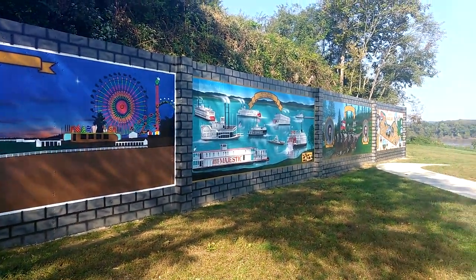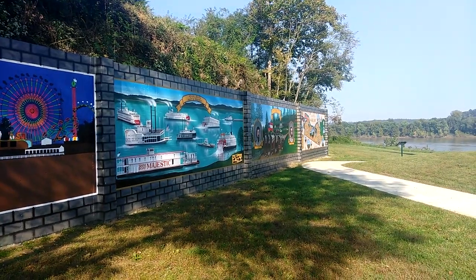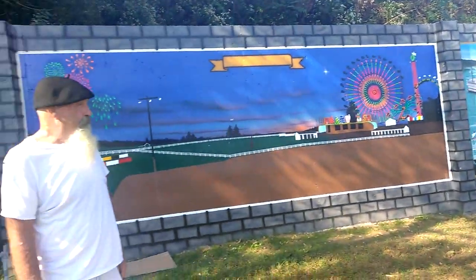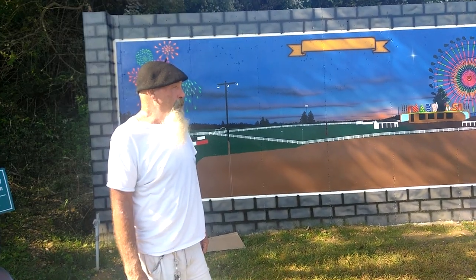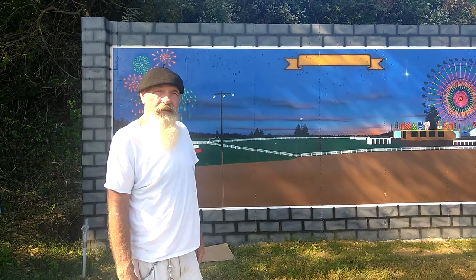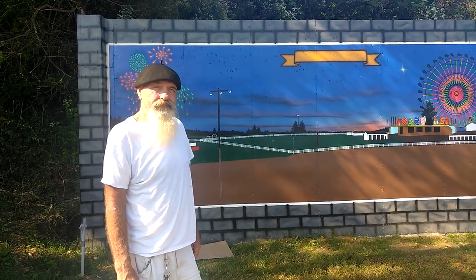How long have you been painting? On this or my life? All your life. I started when I was 21, I'm 60 now. That's a long time. He's painted quite a few big cities over in Europe, Canada and Mexico, and everywhere.